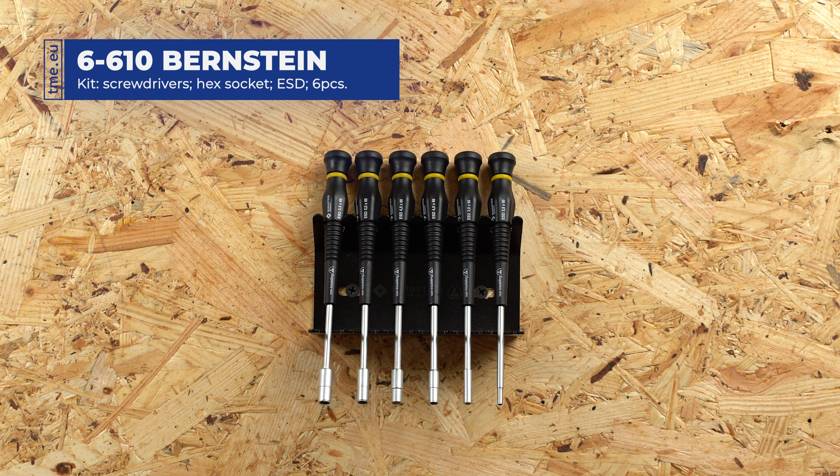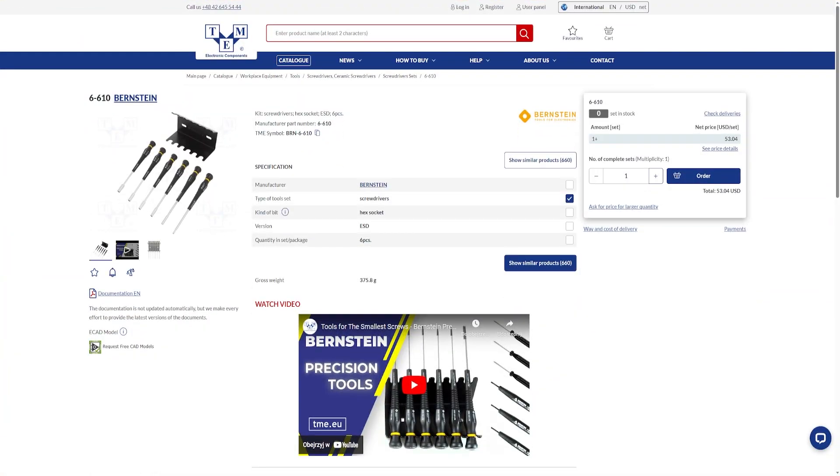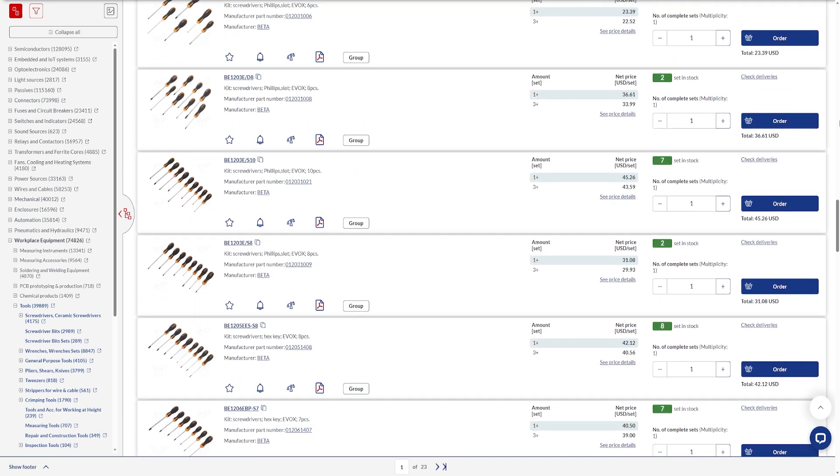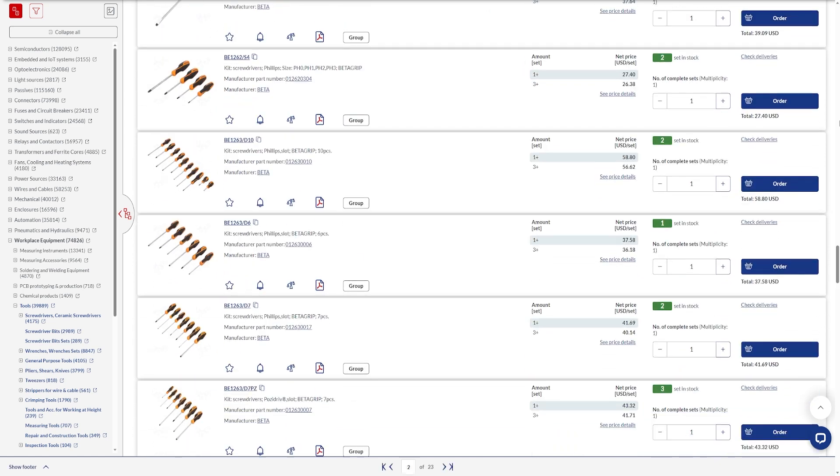Check TME's website to find more details about this and more products. Browse through hundreds of thousands of items and get everything you want. You need it, we have it!